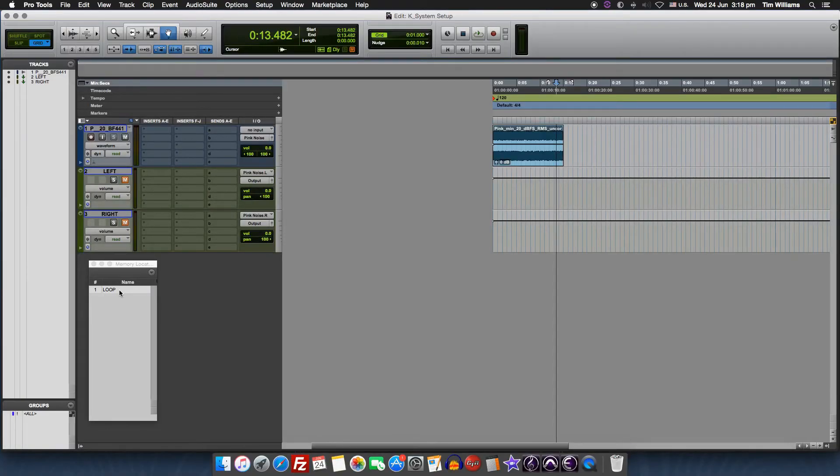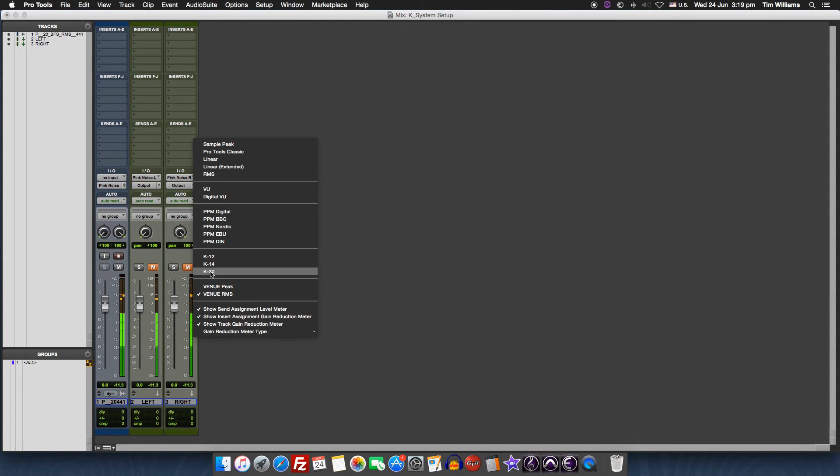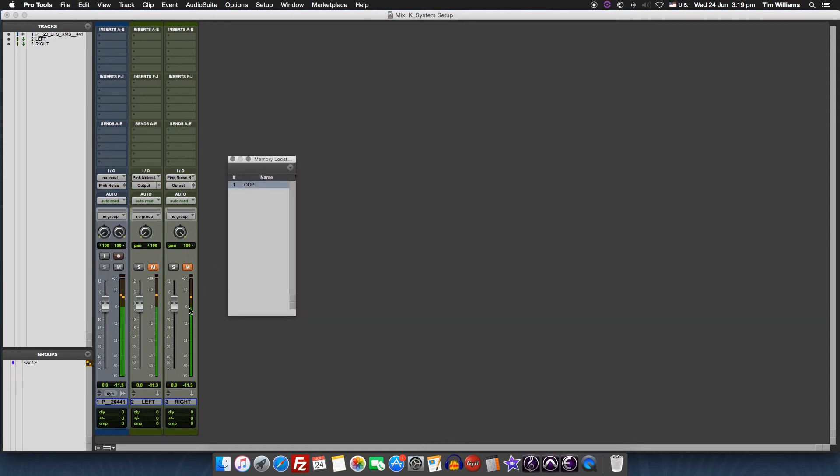I've set up a session in Pro Tools and imported the K20 pink noise file. This is a stereo file, so I've split the channels — one to go to the left and one to go to the right. I'm playing the pink noise file through a loop so I don't need to worry about stopping and starting Pro Tools as I'm working. I have my metering set to K20, and you can see that the green metering indicator is hovering around the zero of the K20 meter.